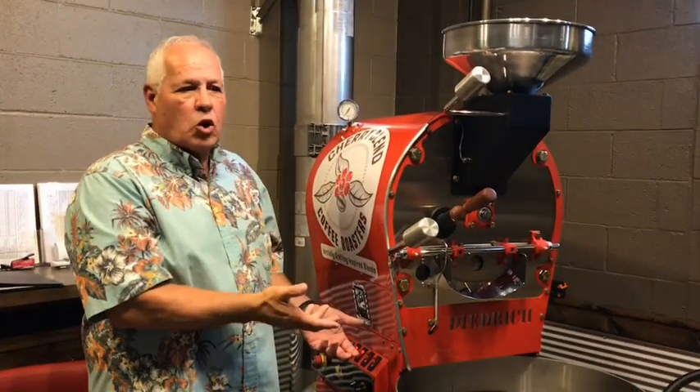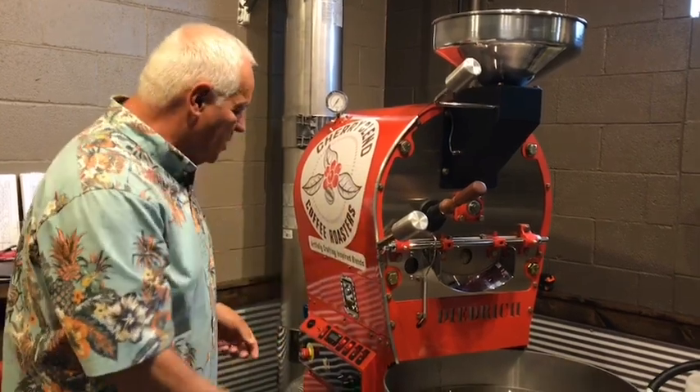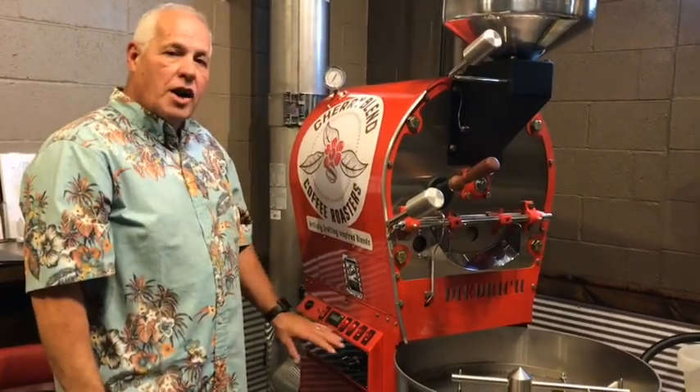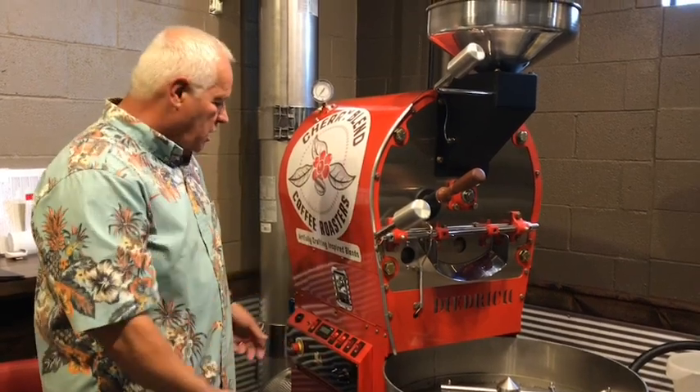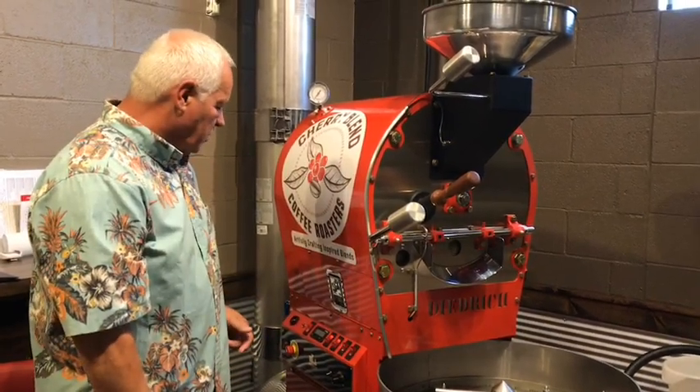Just like you would an oven — if you want to bake a cake, you want to do it properly and have the right temperature. So we adjust all that with our manual controls: the amount of gas, the amount of heat, and everything is good looking.